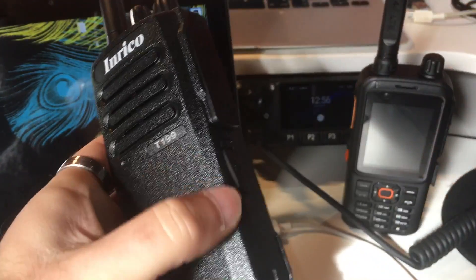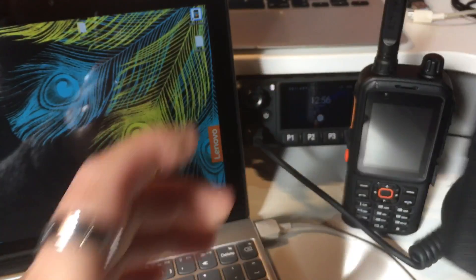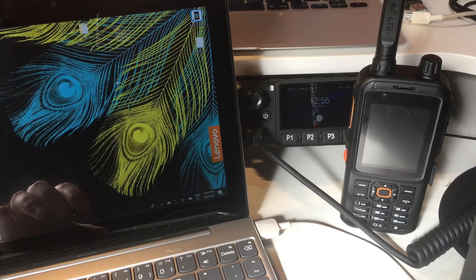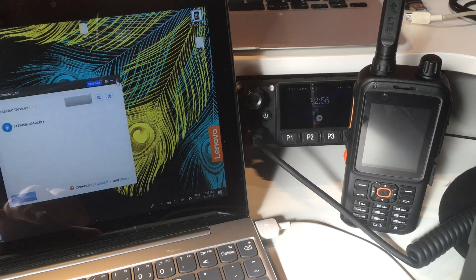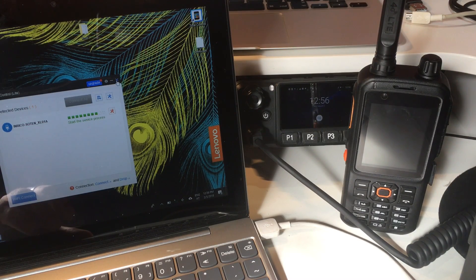I'll switch on the radio and connect the cable. Now I have here a software on my Windows computer called Total Control. Because I have it installed already it will detect the radio automatically, but the first time you get a PTT4U radio you will also receive a download link for the software, which can be installed on any Windows computer. You have to install the drivers, but this is all very straightforward and works quite well.